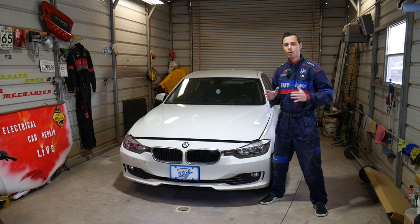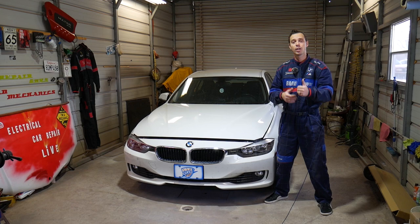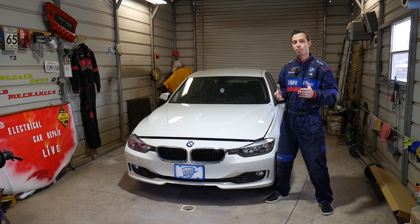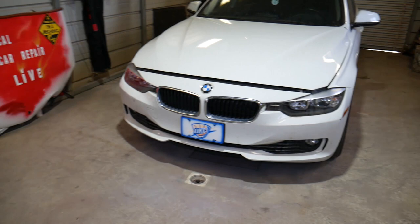Every single car we get in this shop, including this one, we make more than 200 videos on it — this one specifically will have close to 300 or 400 videos. We do all that simply because our mission is to save you as much money as we can. All we need in return — please subscribe to the channel and like the video so we can keep making free videos. If you need to buy replacement parts, vanos solenoid, or any tools for your BMW, we have the link in the description below.